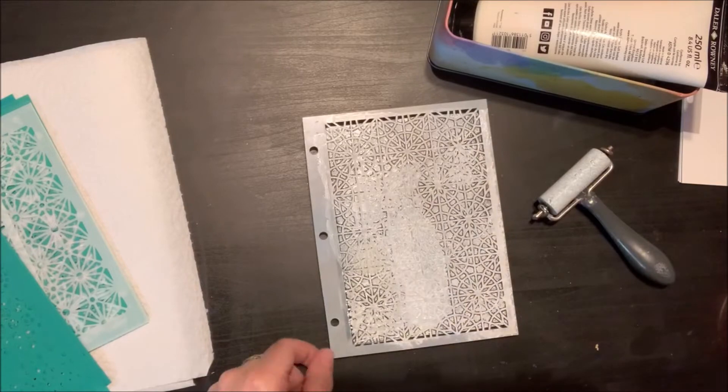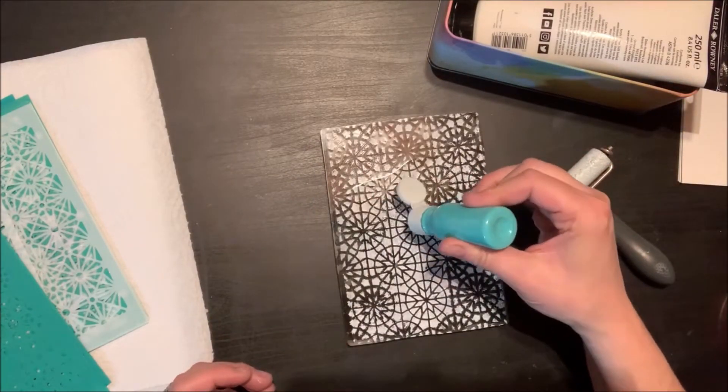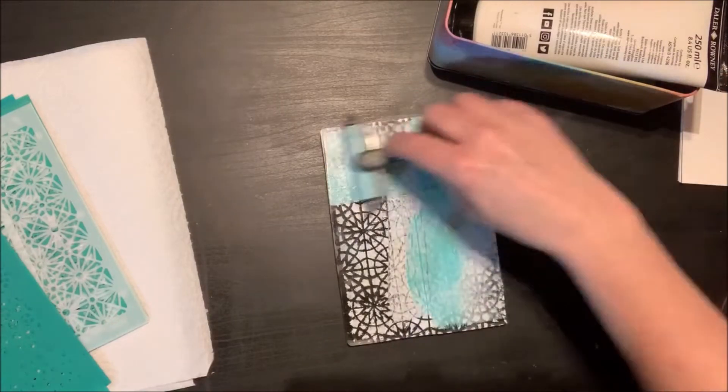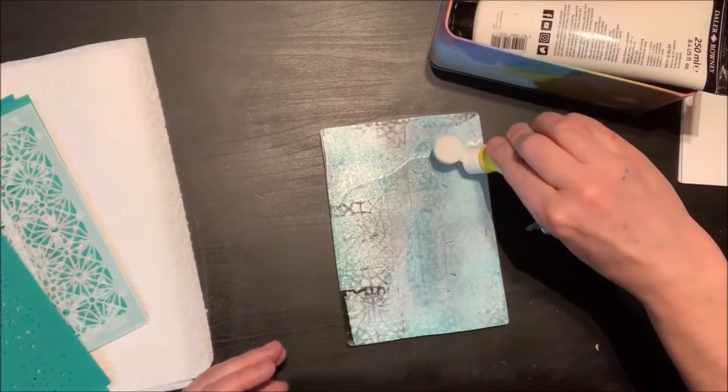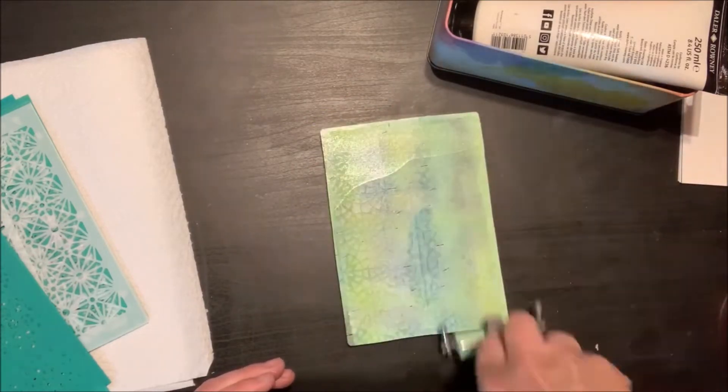I've grabbed a whole bunch of Vicki Booten stencils and I'm just applying some paint to the jelly plate. With this technique you really don't need a lot of product — just a tiny little bit, the jelly plate, some stencils, and a brayer.